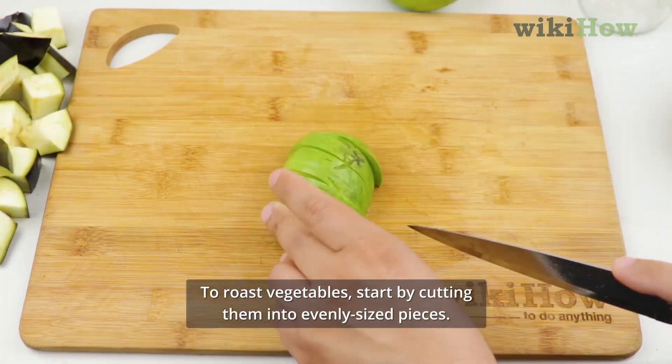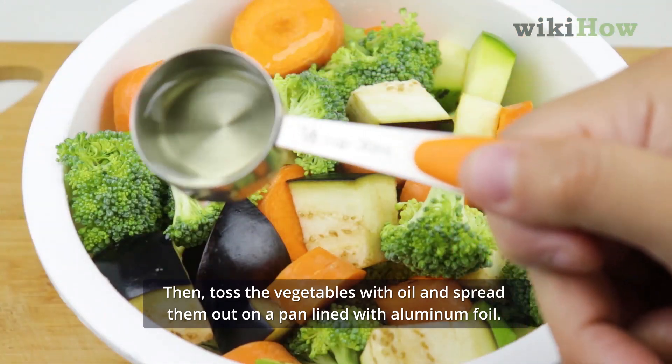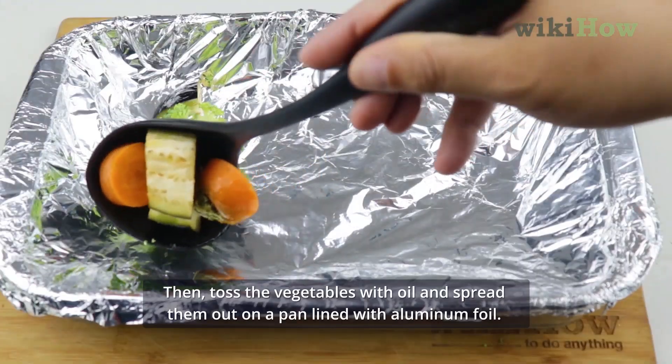To roast vegetables, start by cutting them into evenly sized pieces. Then, toss the vegetables with oil and spread them out on a pan lined with aluminum foil.